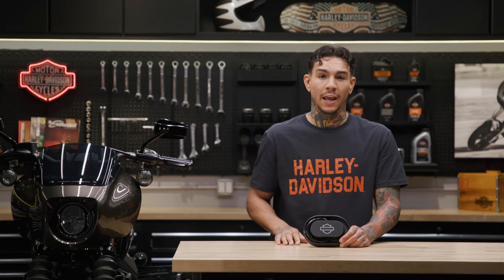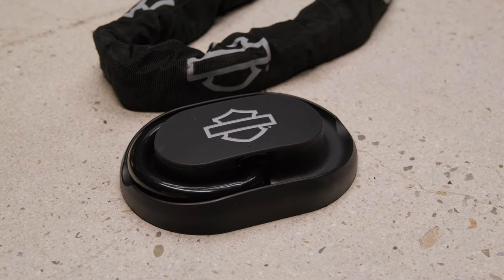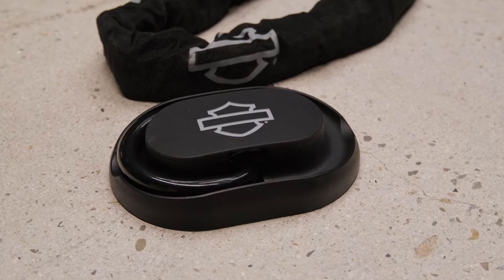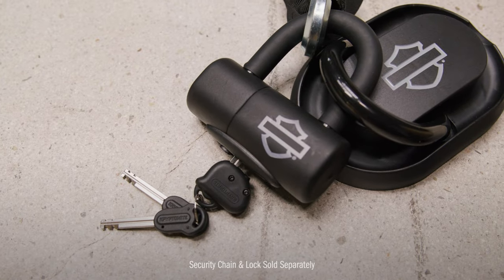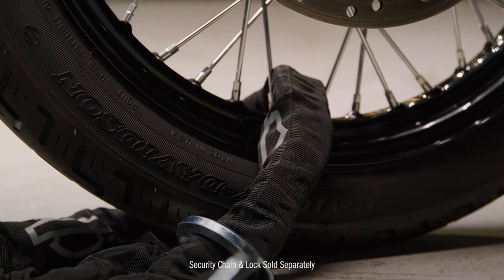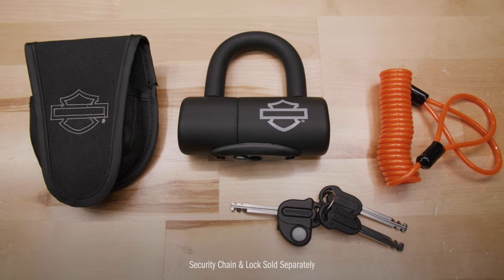This corrosion-resistant Security Anchor is designed to create a permanent anchor point to either the concrete floor of your garage or the bed of your truck or trailer. You can't go wrong when you use it with security chains and locks, such as our loop chain and disc brake and rotor lock, which are sold separately.